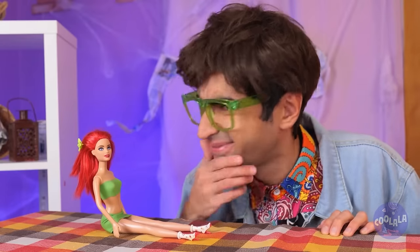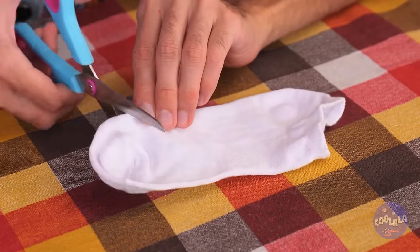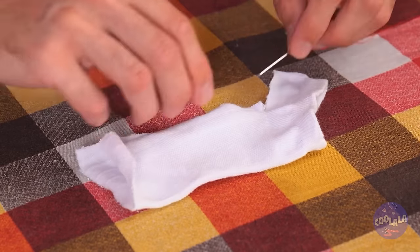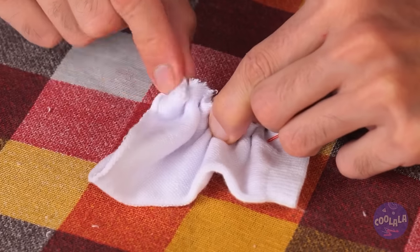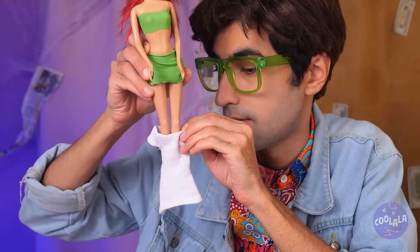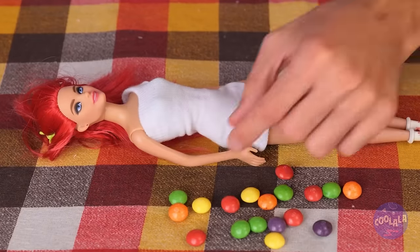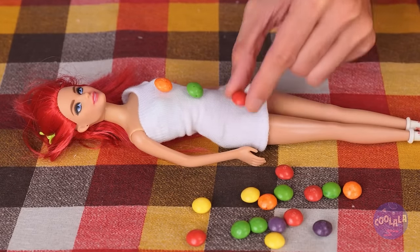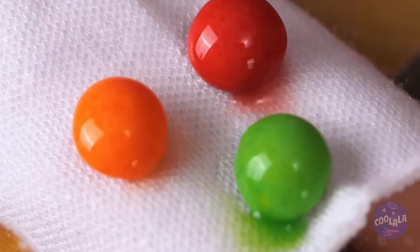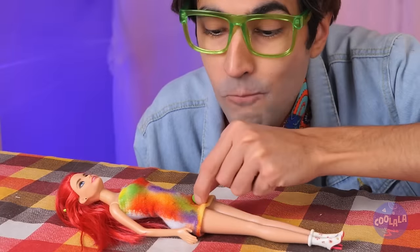Now for her friend. What's this? It's a sock — we can use it. Cut it up and add a needle and thread. It's a dress — let's try it on for size. But it could use some color. Start with candy buttons and add water. It might stain, but that's the point. We can't let good candy go to waste.